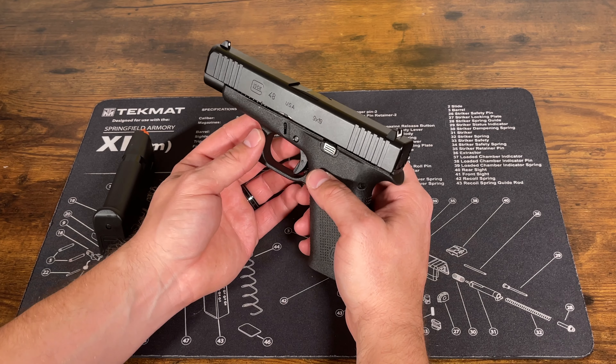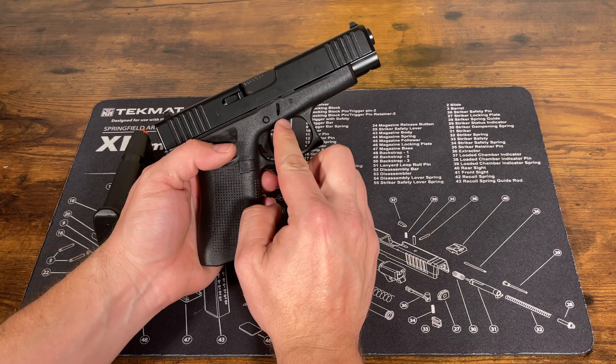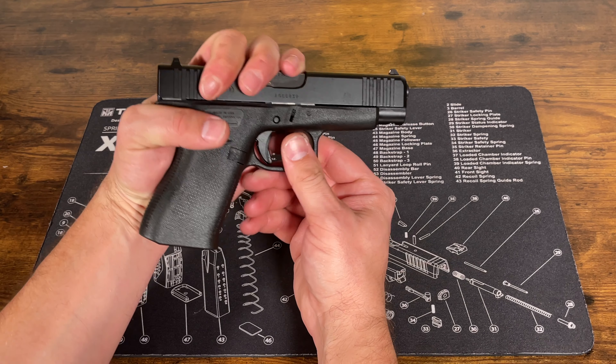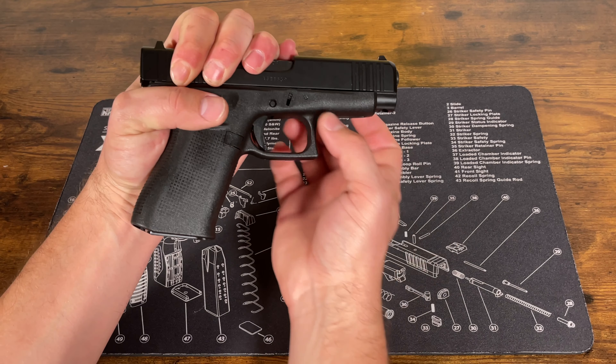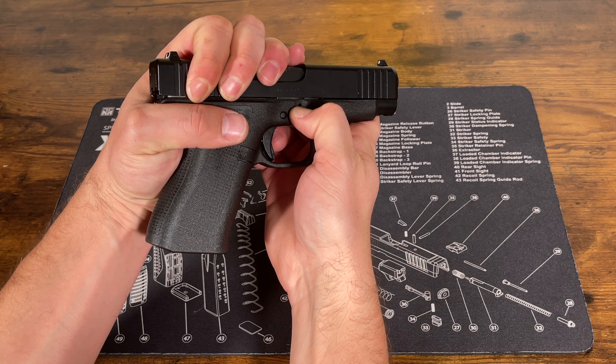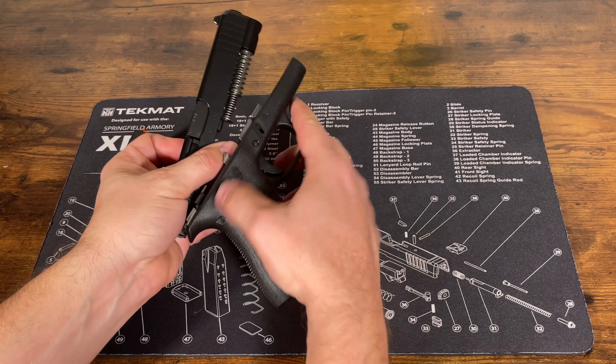Then we're going to pull the slide slightly back. There are these tabs on either side of the frame. I like to grip it like this so I can slightly pull it back just a little bit, and then you're going to take those tabs at the same time, push them down, and then push the slide forward and it's going to come right off the frame.